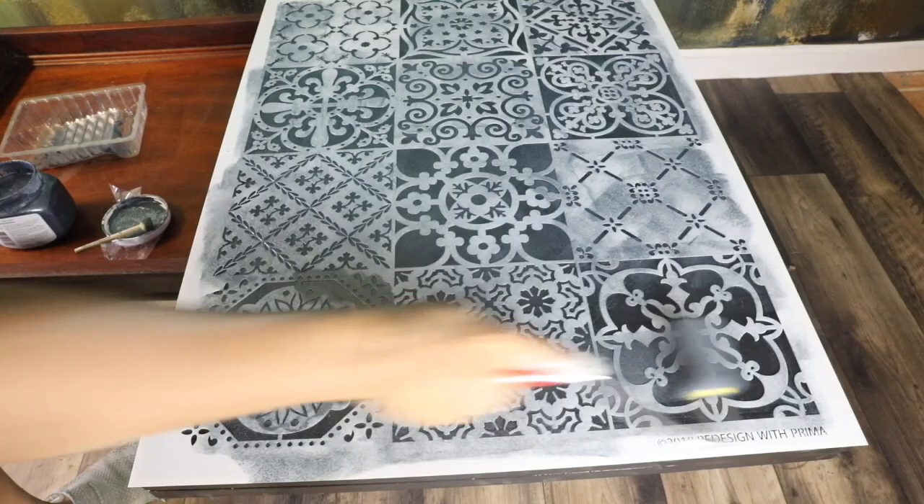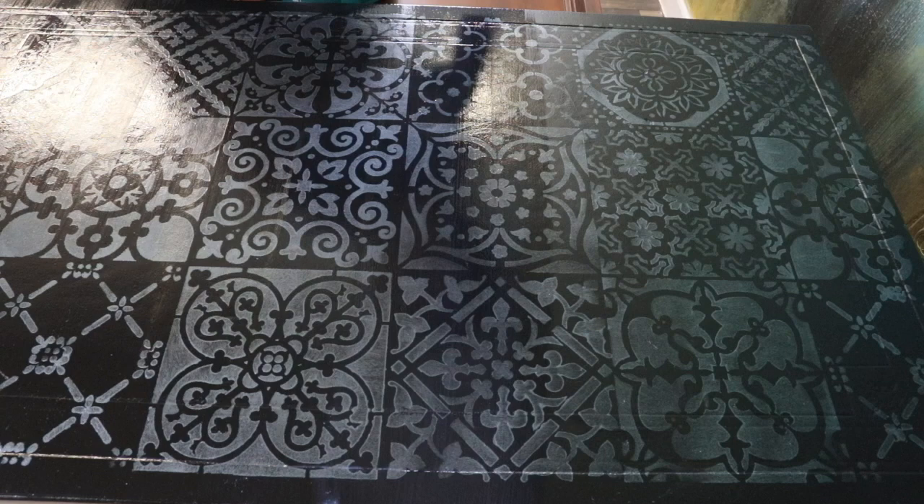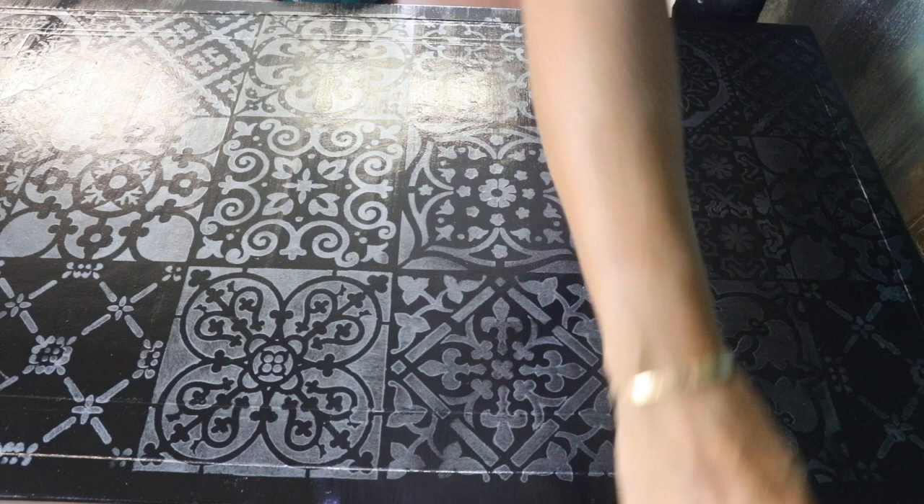For the last step, I protected my piece with water-based polyacrylic — I gave it around three coats — and I used my $2 brush. Yes, $2, and it works perfectly; you won't even see the brush marks.